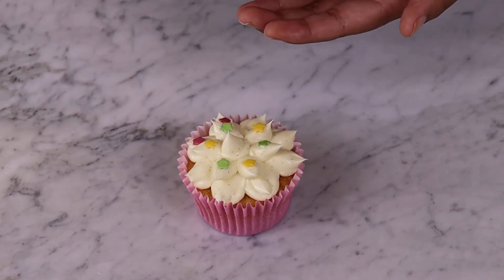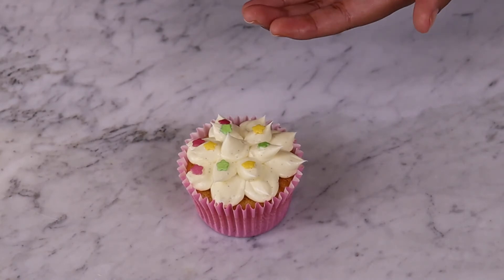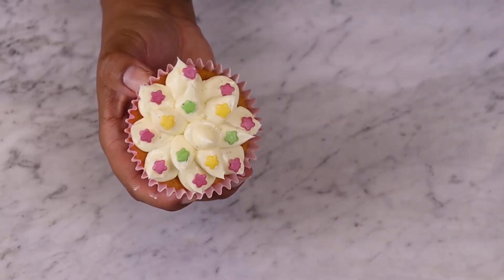To finish, why not add some simple decorations? We've continued the floral theme, but feel free to use your creativity.